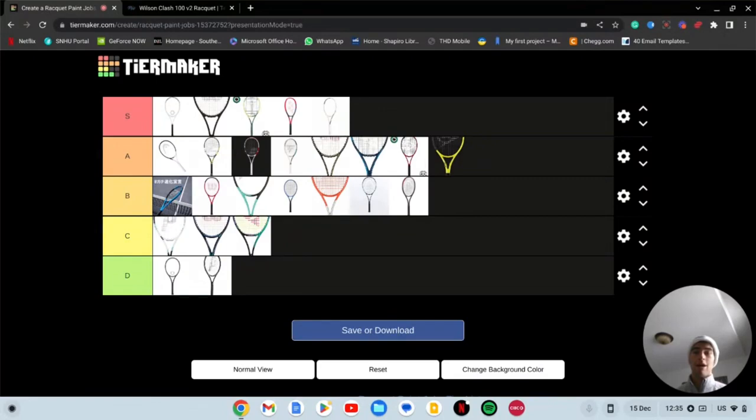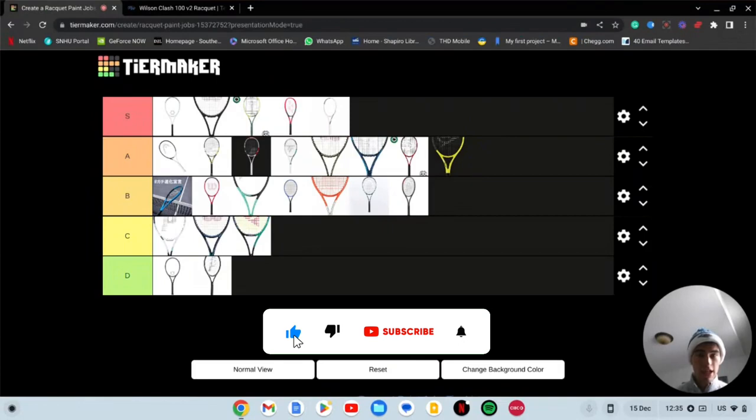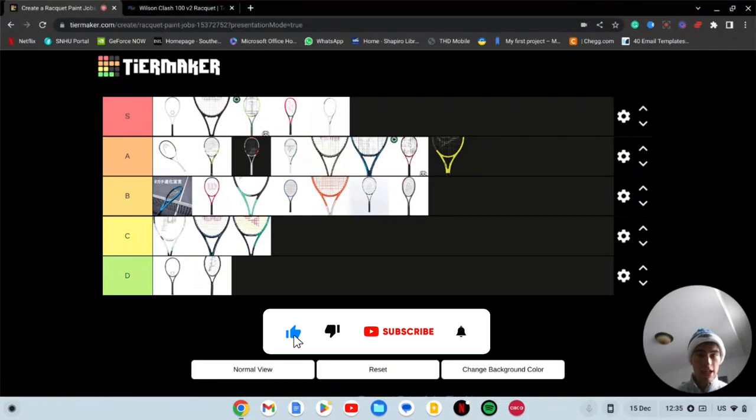So everybody, what do we think about this tier list? Do we agree with how it looks? I'm sure you're all going to come in and say I forgot a racket, and I probably did forget a couple. But this is what I think — let me know in the comments. Don't forget to like and subscribe — we've got lots of content coming: racket stuff, shoe stuff, reviews, tips and tricks, and of course my college career. Like and subscribe so you don't miss any of it, and we'll catch you guys in the next one.